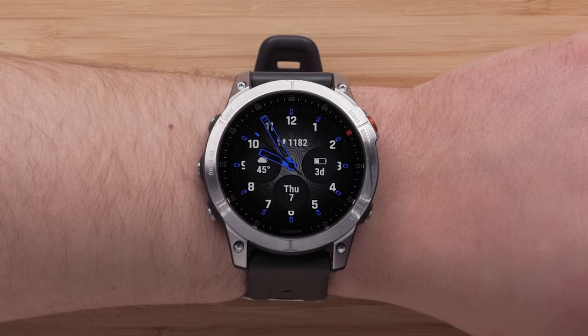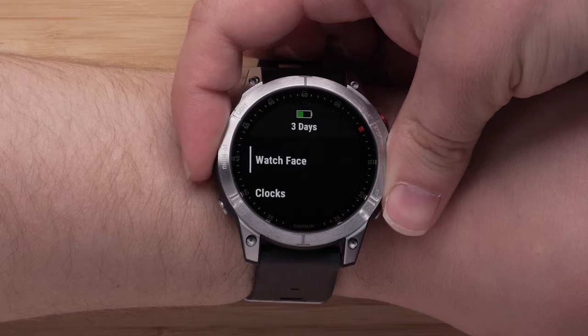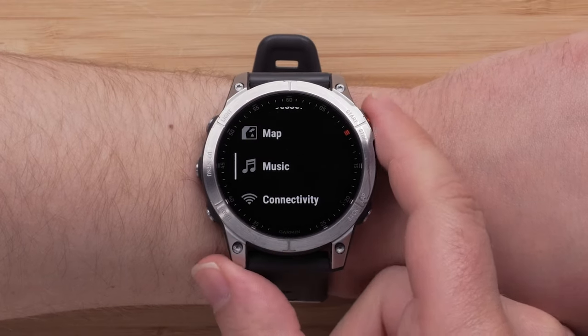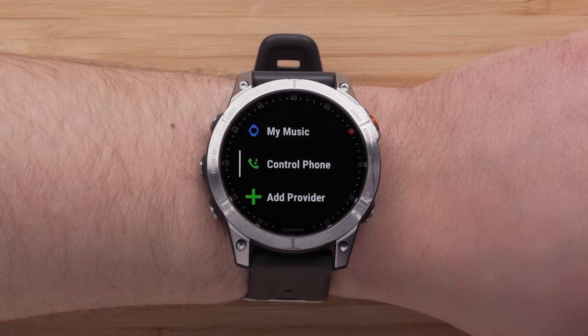Now that you have the Spotify app on your watch, we can continue setting up the app. Press and hold the menu button and then scroll down and select Music. Then select Music Providers, followed by Spotify.